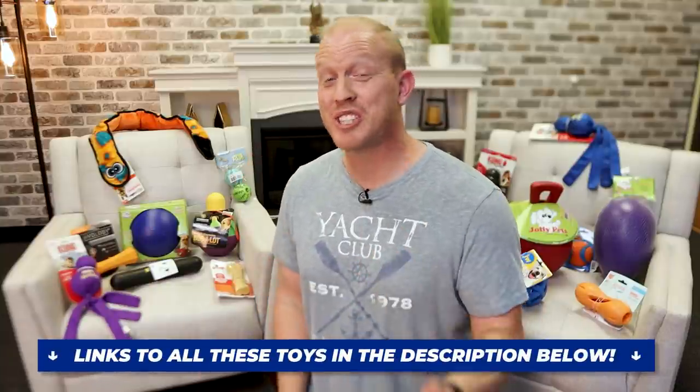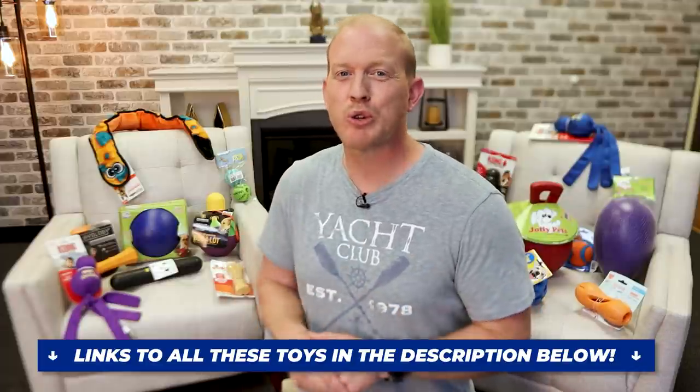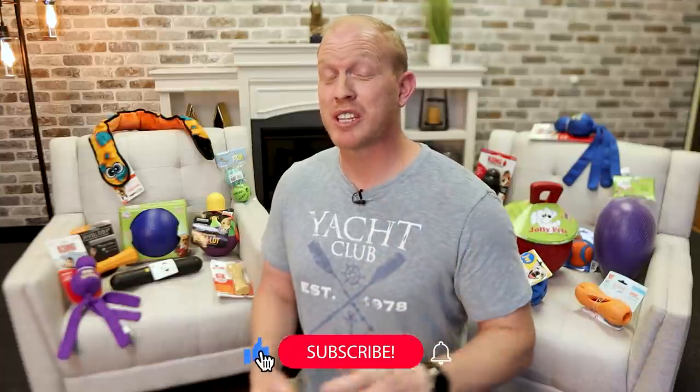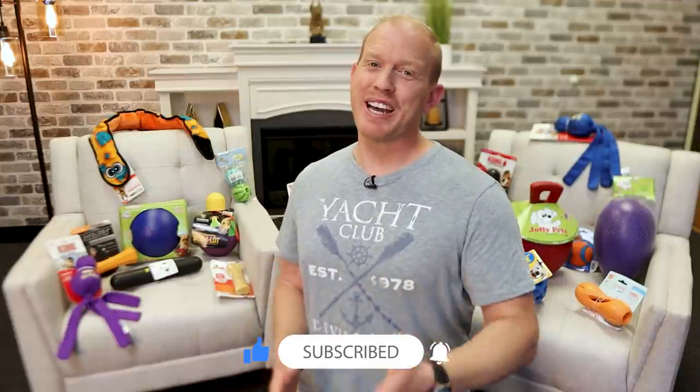Just a reminder: links to where you can purchase each of these toys will be in the description below this video. And if you're watching on dobermanplanet.com, scroll down and there'll be links there too. There are a lot of toys covered today, but I wanted to make sure you had all the most popular options for Dobermans specifically so you could pick out which ones are best for you. If I went too fast, don't worry — there will be more in-depth toy videos coming out. Make sure you're subscribed and have clicked the bell icon so you don't miss those. Thank you so much for watching — keep being great Doberman breed ambassadors, and go have some fun with your dog!